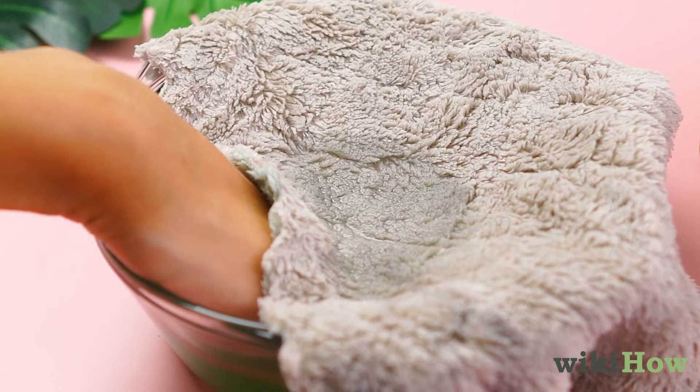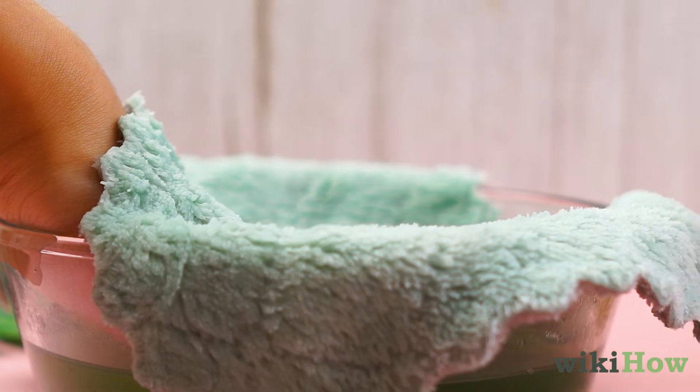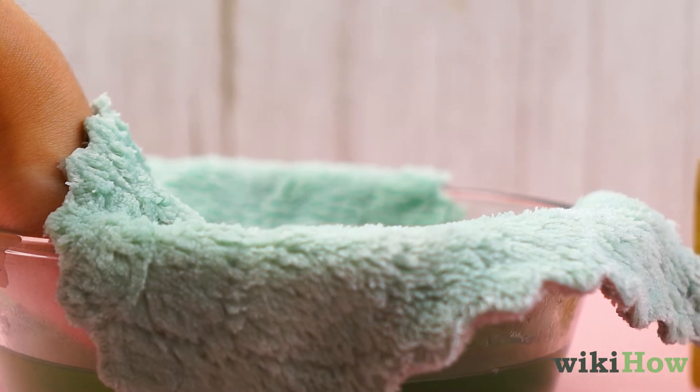Drape a damp, hot towel over the bowl to speed up the process. The steam trapped by the towel will help the powder nails come off faster.